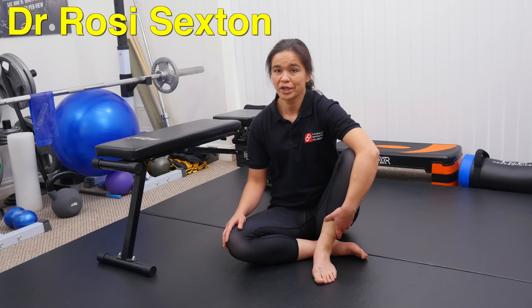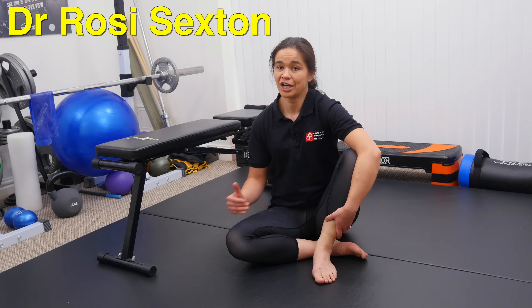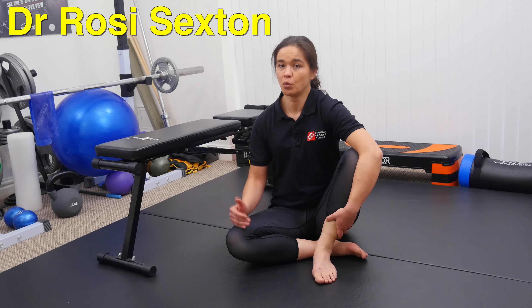Hi everyone. I'm going to talk quickly about one of the most common neck exercises that I see in Brazilian Jiu-Jitsu, and why I don't think it's a great exercise and what you can do instead.